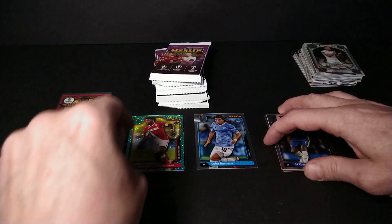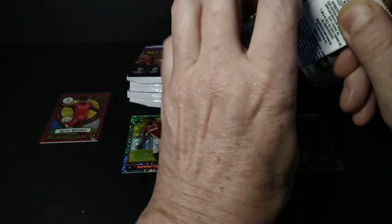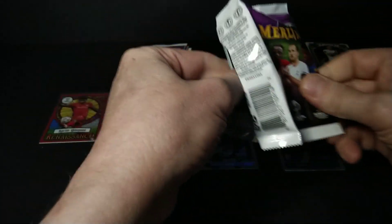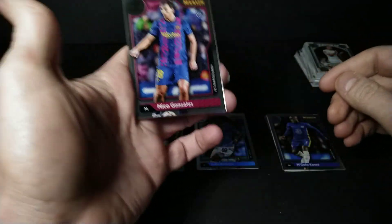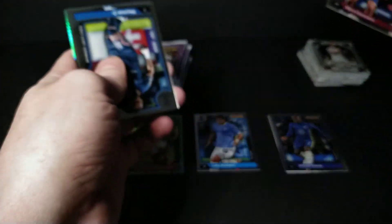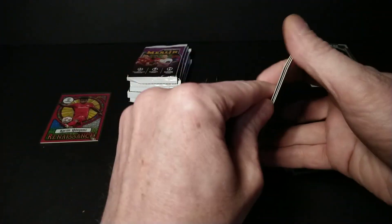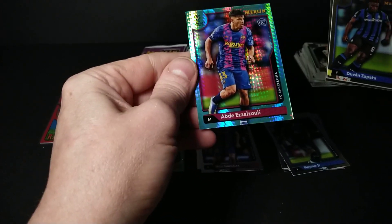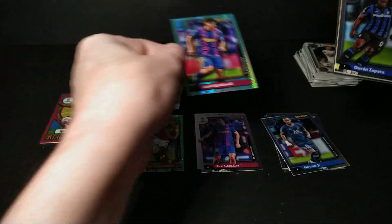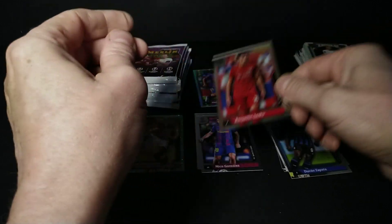Aurélien Tchouaméni rookie numbered at 199 — cool! Merlin is a great product, folks — everybody seems to enjoy it. You get rookies like Nico González and Neymar base cards. Abde Ezzalzouli rookie card, aqua prism rookie, another rookie base of Benjamin Sesko.